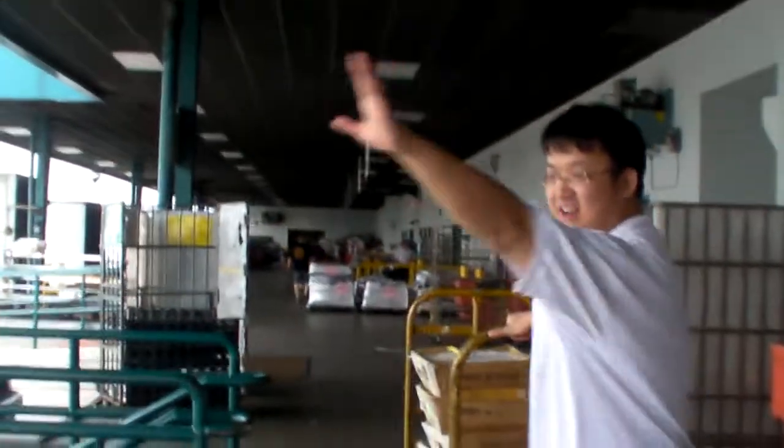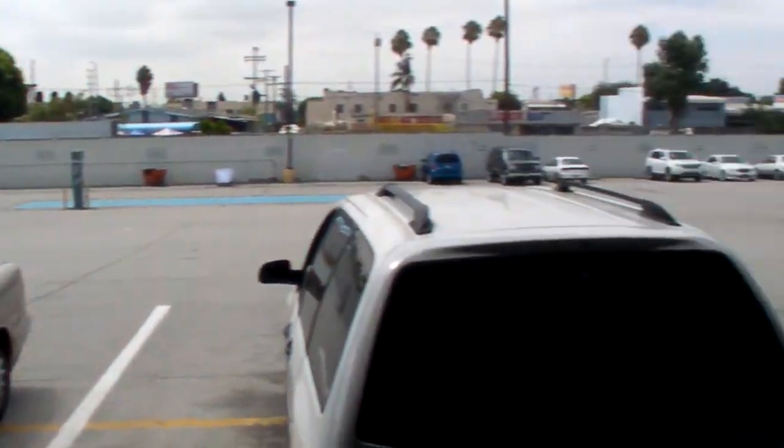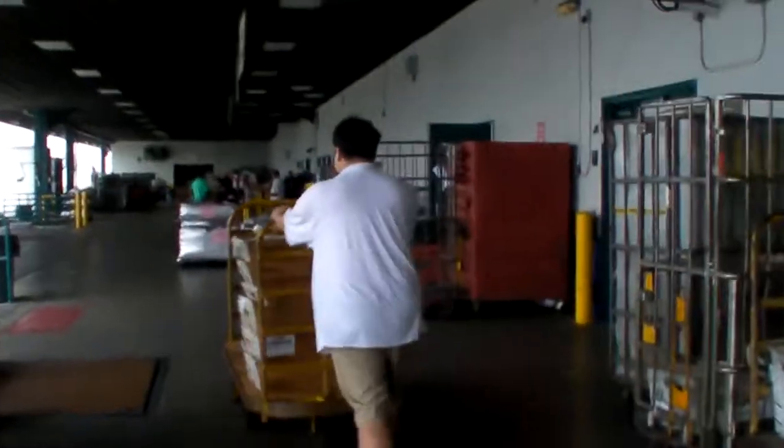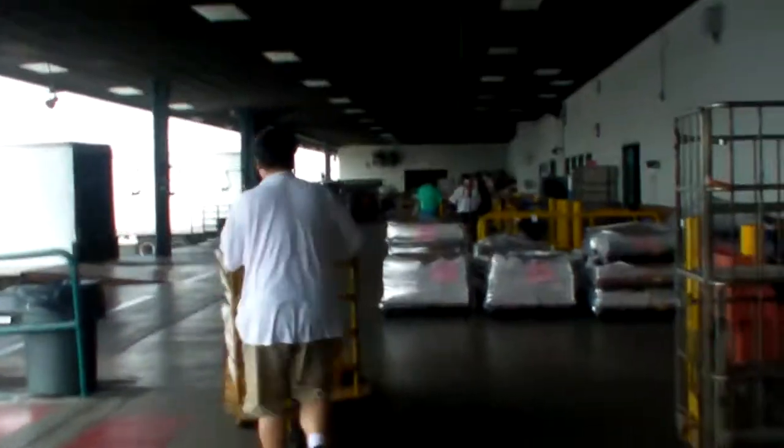So this is where we cart over there. We got the boxes and we're loading them onto a cart and we're taking it over to weigh them. Before we loaded the cart, we weighed the cart.